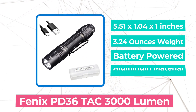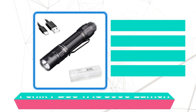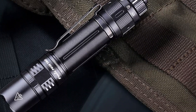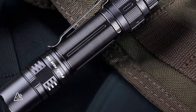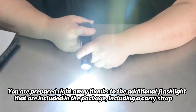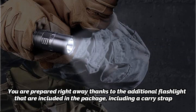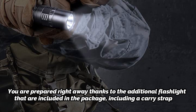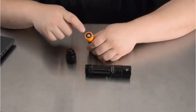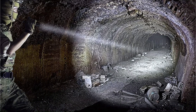At number 3 on our list is the Fenix PD36 TK 3000 Lumen. For an all-purpose tactical flashlight with a USB rechargeable 5000 mAh battery, it offers excellent value. You can also use standard 18650 batteries. Keep in mind that USB rechargeable batteries are more expensive than those without USB connectors. The package includes a carry strap, a deep-carry reversible pocket clip, a holster, a USB-C charging cable, and two extra O-rings. The PD36 TK is ideal if you don't want a separate battery charger. Numerous weapon mounting attachments are also available, including remote switches and rail mounts for rifle use.